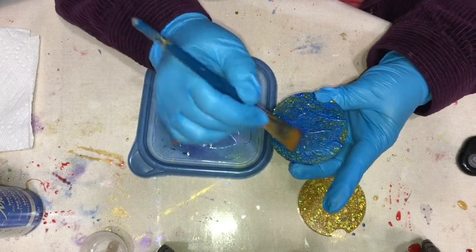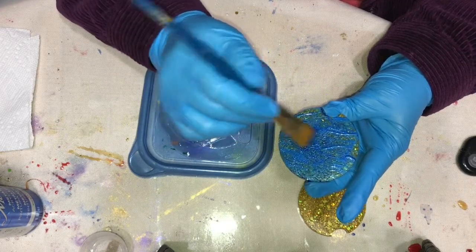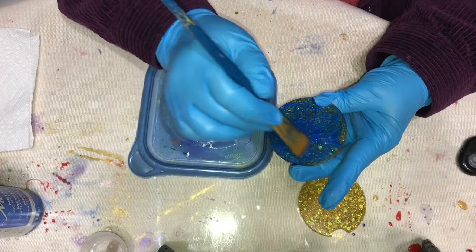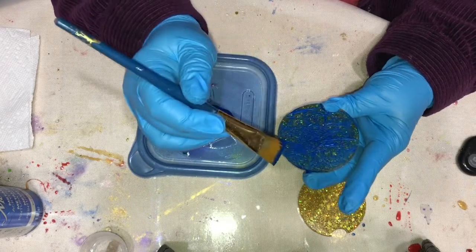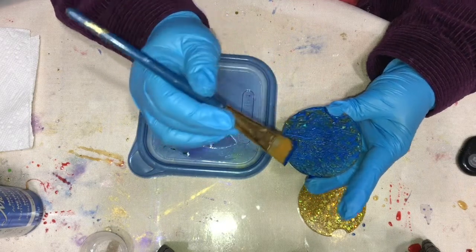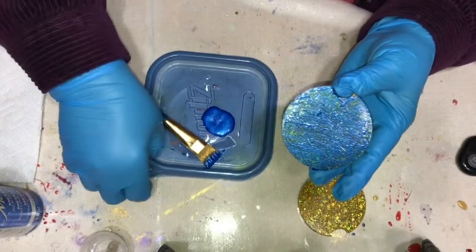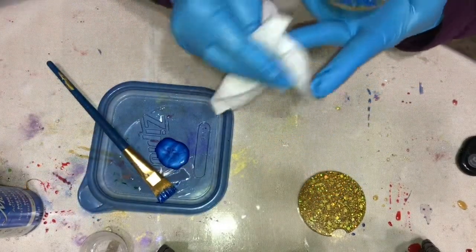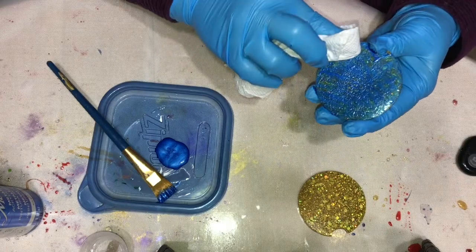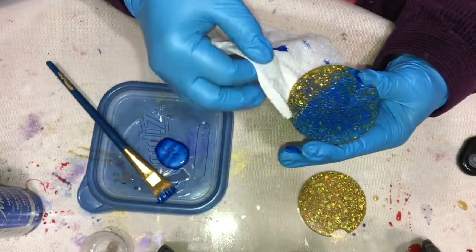You want to look at it and make sure all of those little lines are filled in, because if not you're going to have to go over it again. This looks about right. After you get it all painted, take a paper towel and just wipe it off. I don't know if that blue is going to be dark enough or not. Oh well — I might have to come back and do them in black, or just put them in my car.